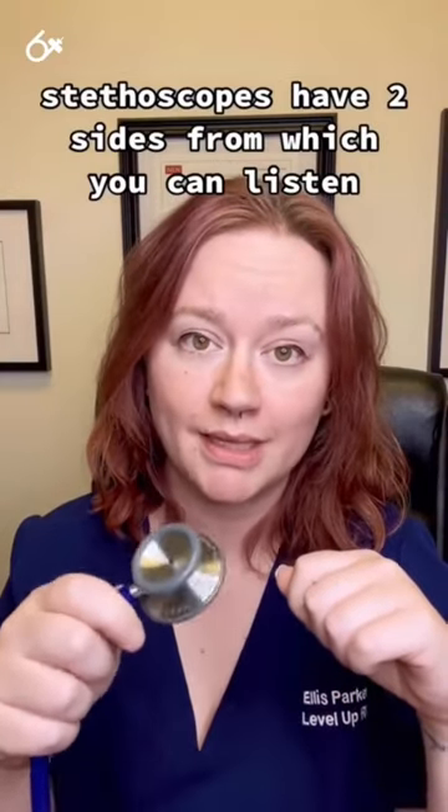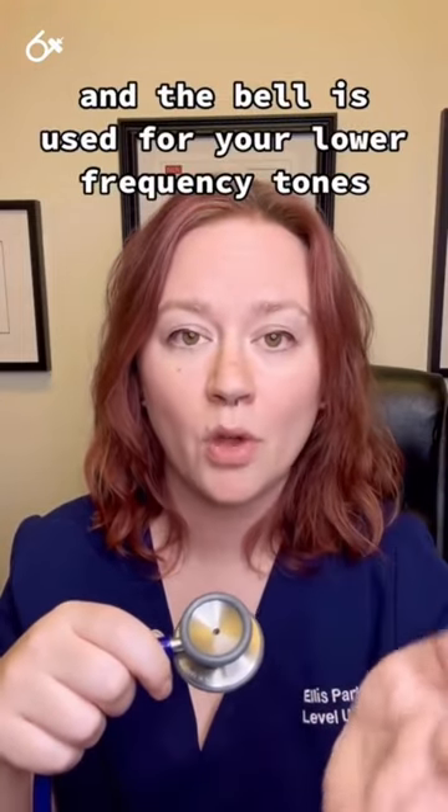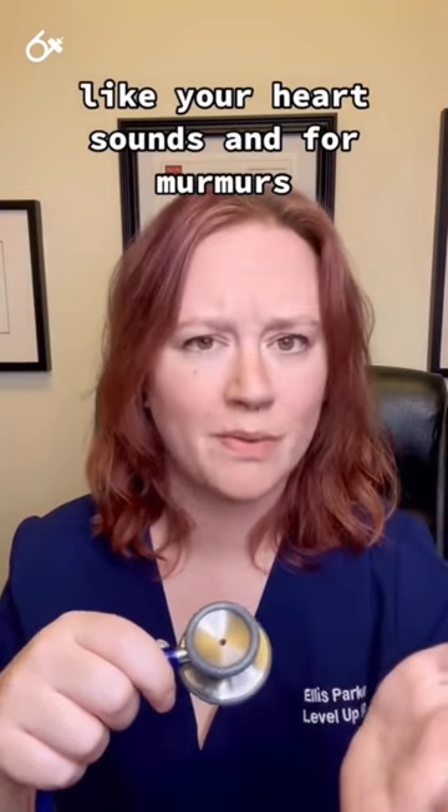Stethoscopes have two sides from which you can listen. The smaller side is the bell, and the bell is used for your lower frequency tones, like your heart sounds and for murmurs, things like that.